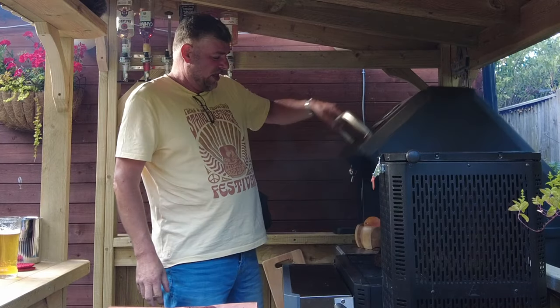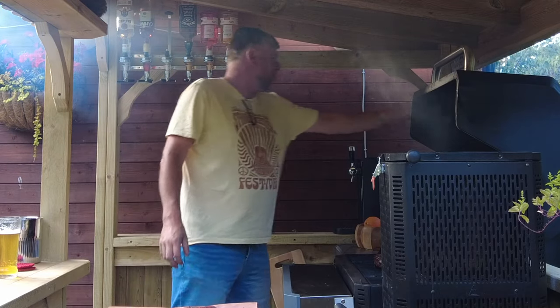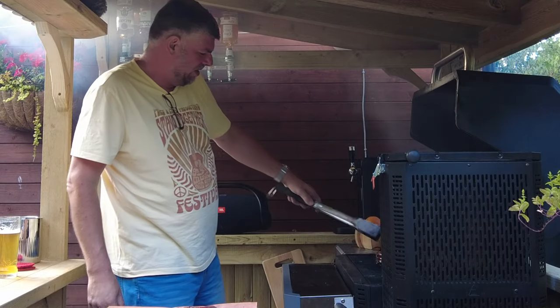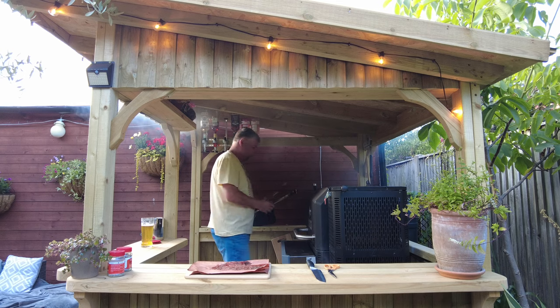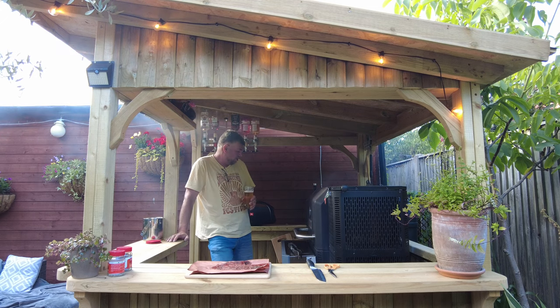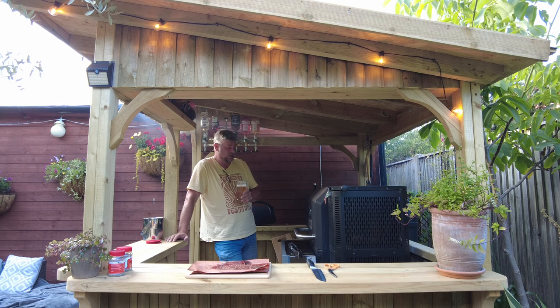So we're going to lift that — whoa, that is phenomenal. I'm getting a bit smoky eyed. Right, so I'm going to turn it over. Oh look at that! Shut that lid — here we go again. A further at least two minutes on the other side and then we are ready for it to rest.